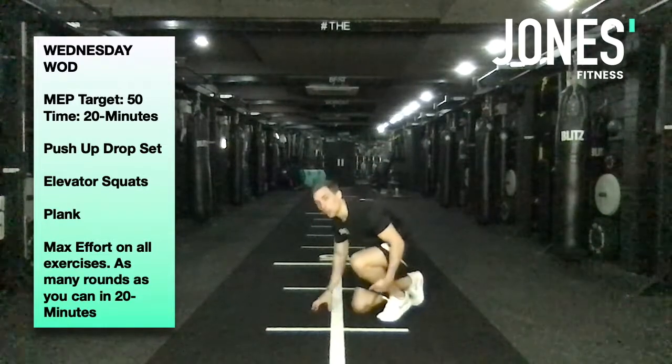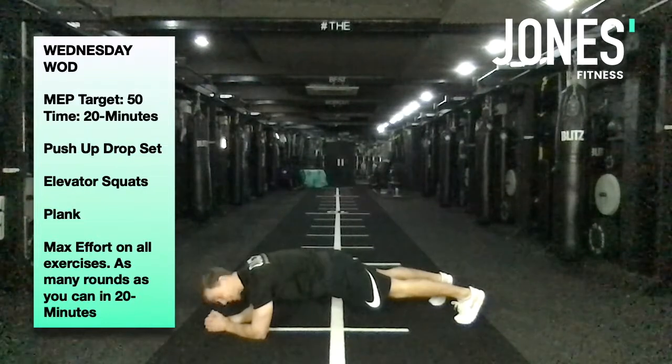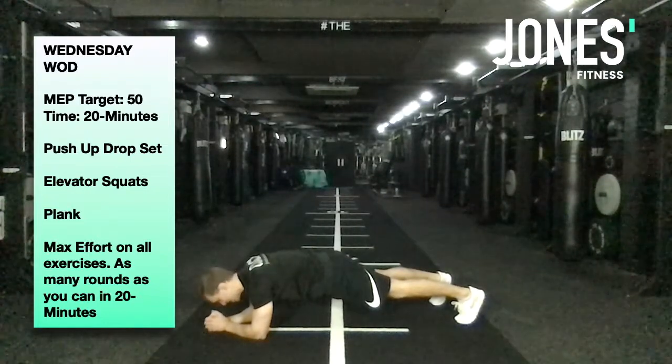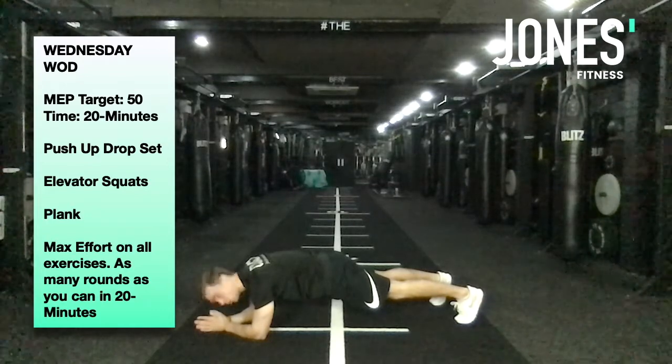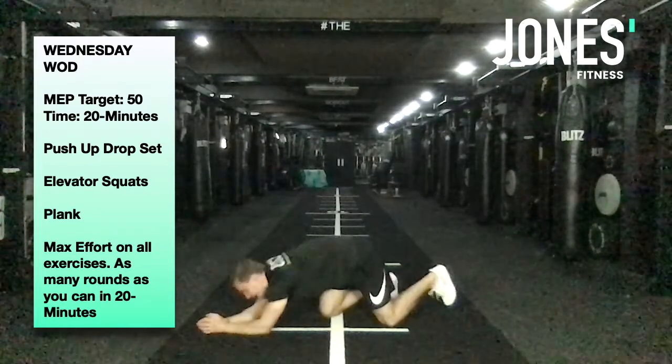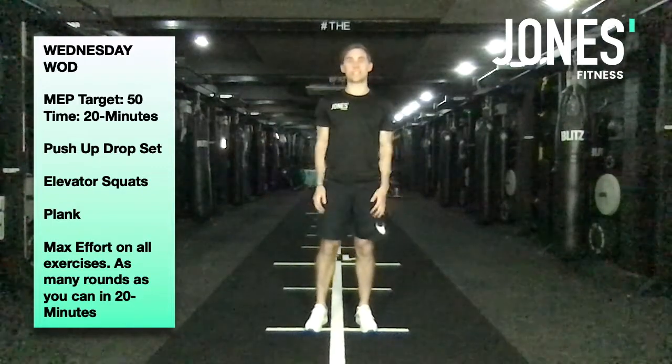After that, have a sip of water and a breather, then see how long you can hold a plank. Normal plank setup — just hold until something gives out. Nice and strong, don't hold your breath, then down. That's it — enjoy today's strength WOD and we'll see you next time.